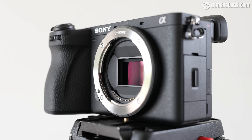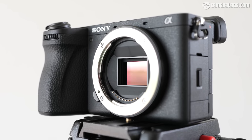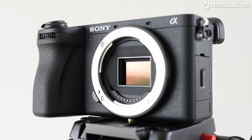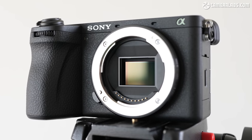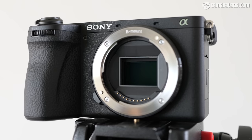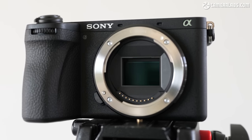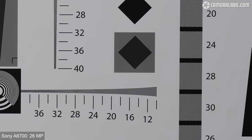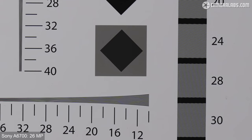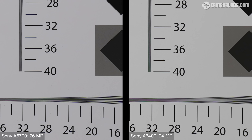In the first of the headline upgrades, the a6700 inherits the 26 megapixel back-illuminated CMOS sensor first used in the FX30 cinema camera. This may only represent a mild boost in resolution over the 24 megapixel sensor in previous models, but as a much newer back-illuminated design coupled with the latest image processor, it potentially has greater quality than these numbers suggest. Looking at a resolution chart comparison photographed with the a6700 fitted with an adapted Sigma 40mm Art lens — one of the sharpest I have — with the a6700 on the left and the a6400 on the right, you can see there's essentially no benefit in terms of pure resolution from those two extra megapixels, at least for still photos.